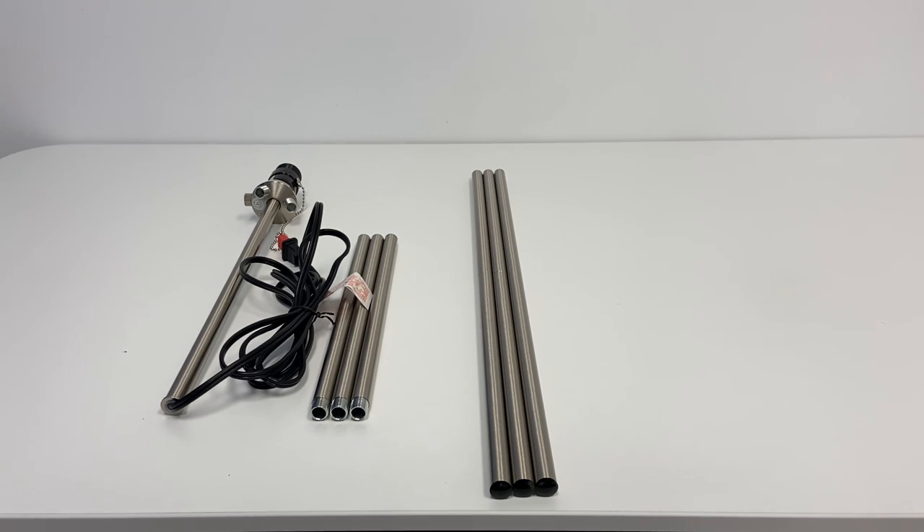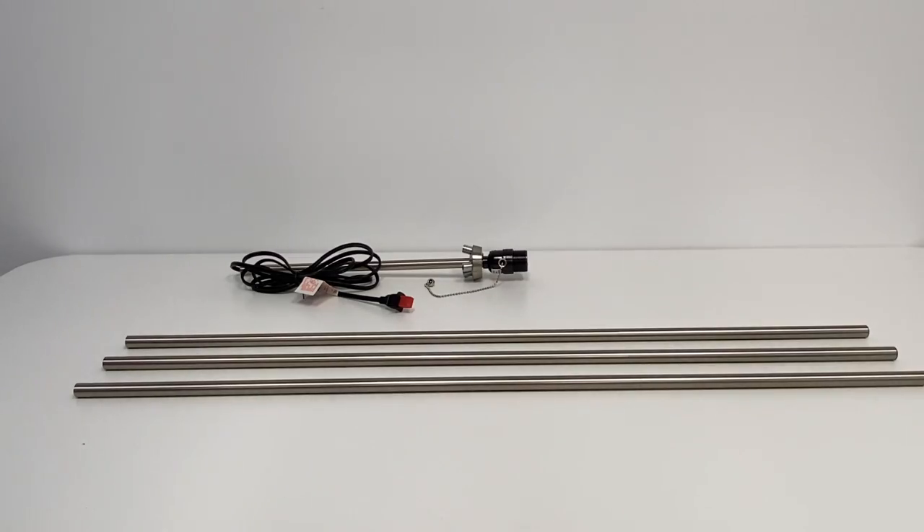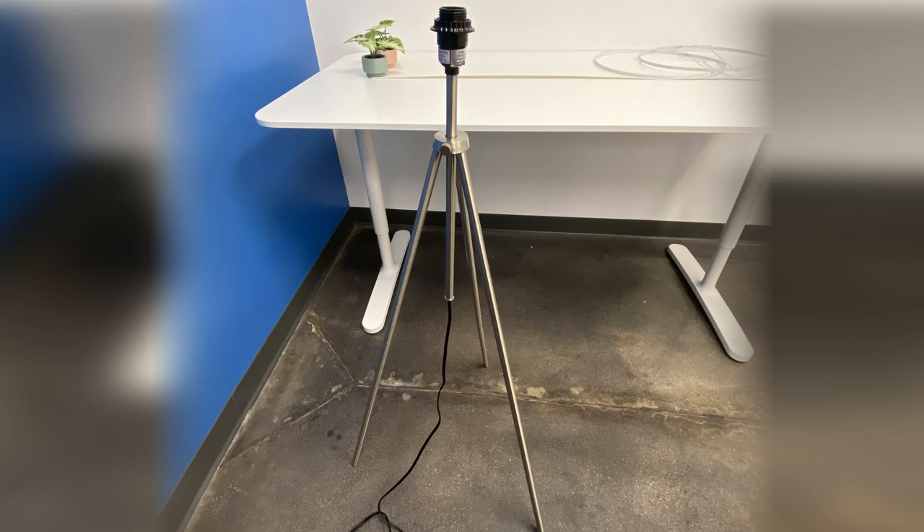Once you have completed the three poles, begin to attach the poles to the center pole base. Once the tripod legs have been securely attached, you should have a completed tripod stand.